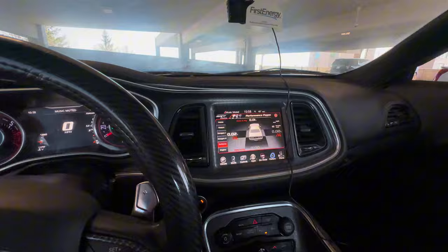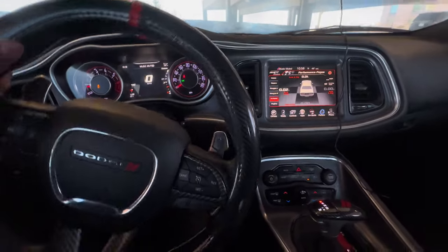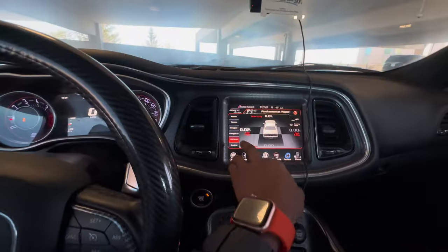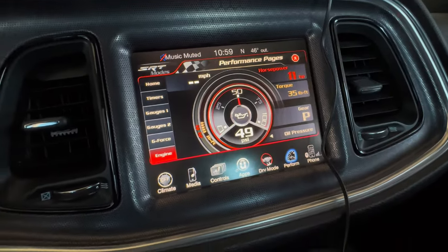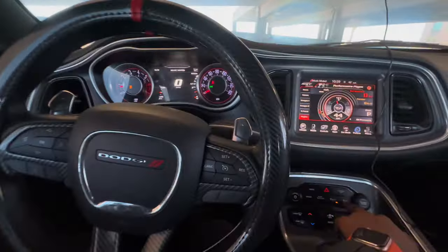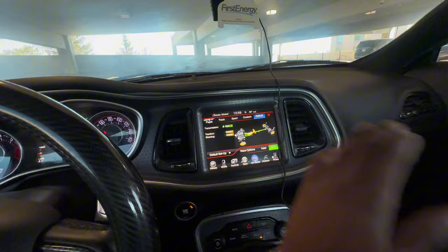Then we got the transmission temperature, and we got the G-forces. As y'all can see, if I turn my steering wheel it reacts with it — turn to the right, turn to the left, y'all see the steering angle moving. It's showing the peak balance and all that. Then the last one — the performance pages react in real time as well. If I hit the gas, this reacts with my car. We ain't gonna hit it too loud because we're in a parking lot, but it works in real time.